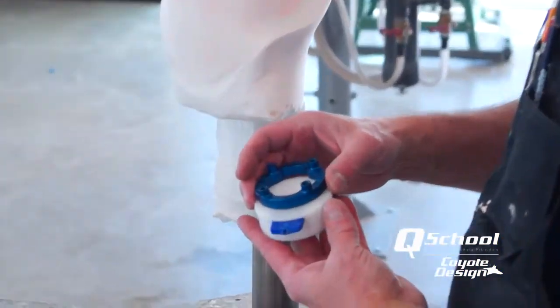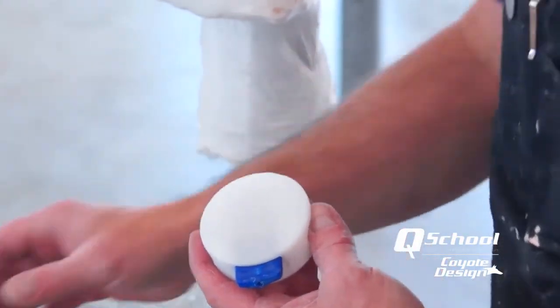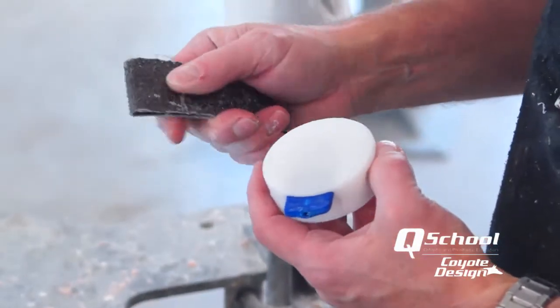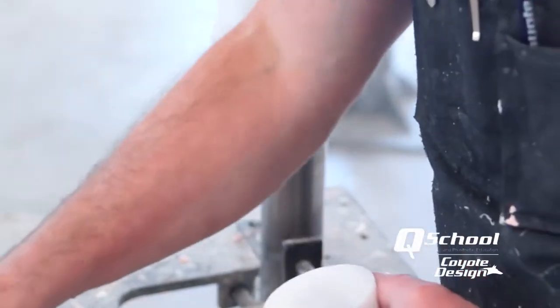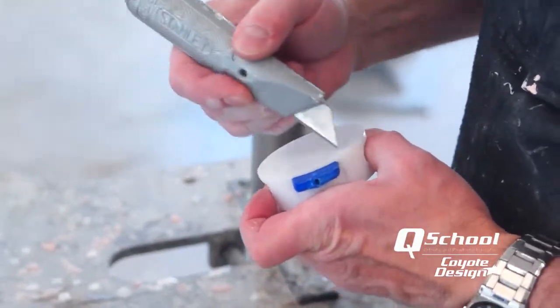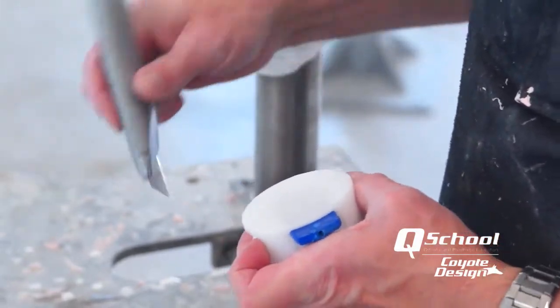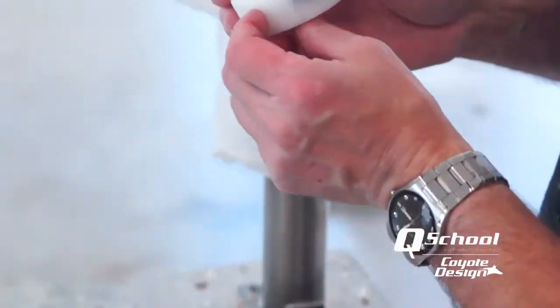On our puck, since we're going to glue on the Alignable 4 next, I want to make sure that it is abraded and roughed up really good to help the Coyote Quick glue adhere to it better. I take my 24-grit sandpaper, really score it hard, and then I'll take my utility knife and score it some more. We want a really good aggressive surface here to make sure we get good bonding.